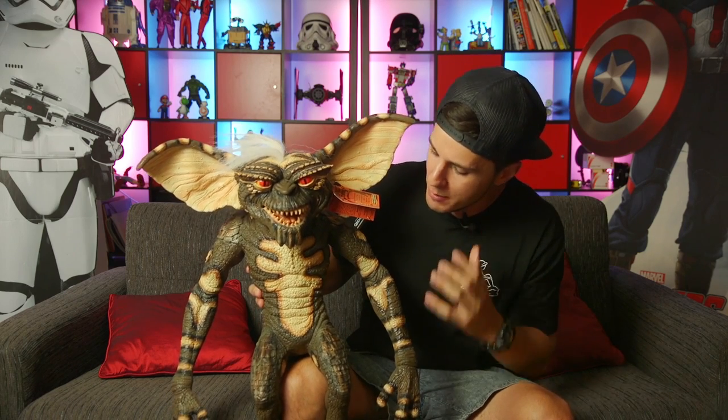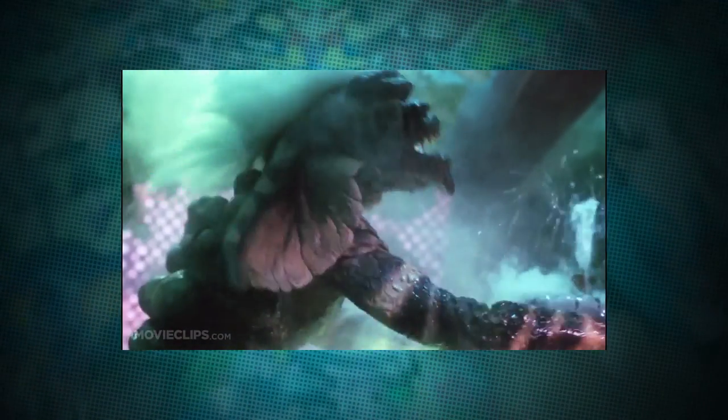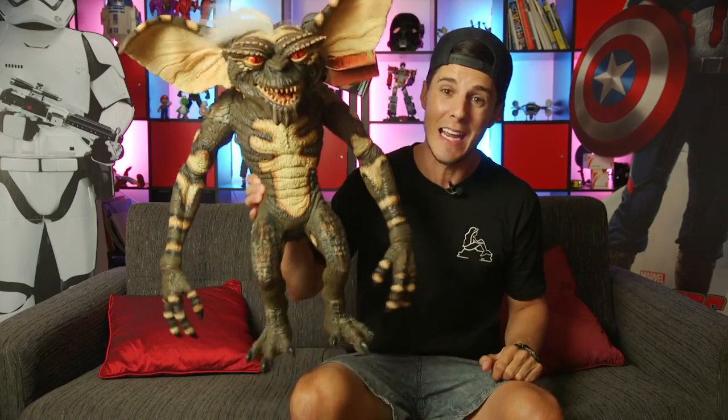I felt like there was something missing. I wanted him to have a little bit more life into him, a bit more glossy, a bit more wet, so it actually looks like it's jumping out at you from the screen, that he's actually in your living room, staring at you.